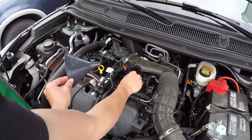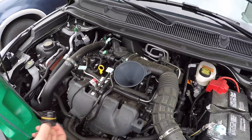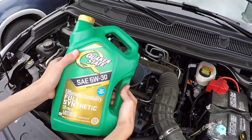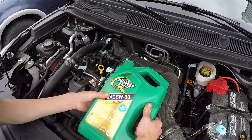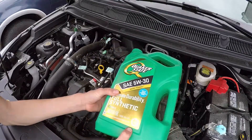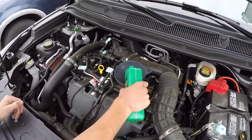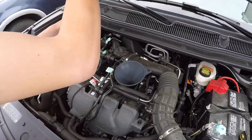Back on top of the engine — here's our fill plug, get that off, get our funnel. Now we have our five quarts of synthetic 5W-30. At this point I'm going to leave the oil level where it is — I've put about five and a half quarts in.